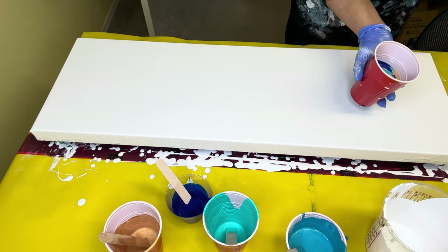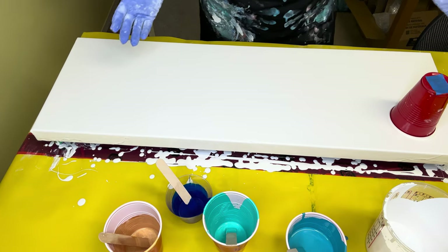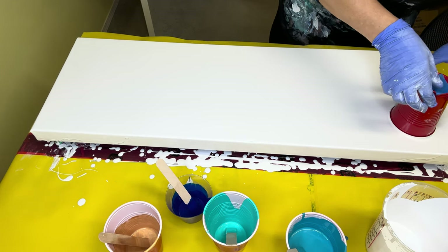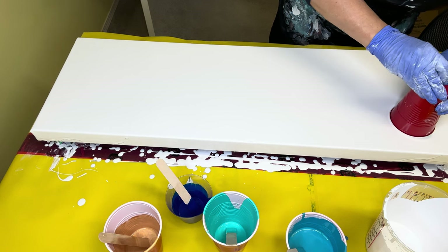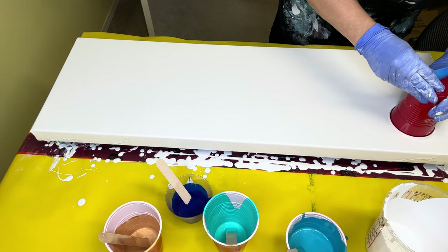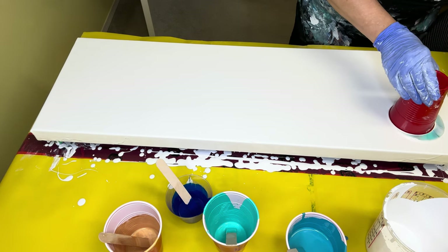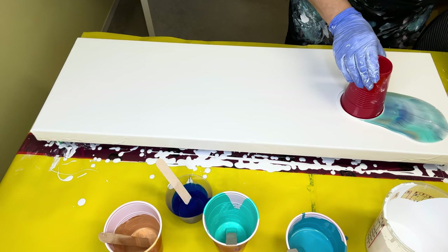Oh gosh! Would you look at that — that's incredible! I don't have any spillage outside the cup, it's starting to flow, which is amazing. Let's see what happens when we take the tape off and release some air into the cup — that'll cause it to flow. Oh wow, wow, look at that!